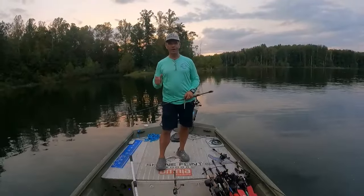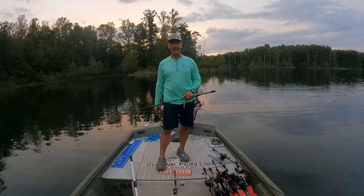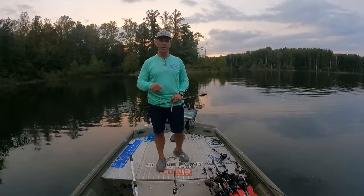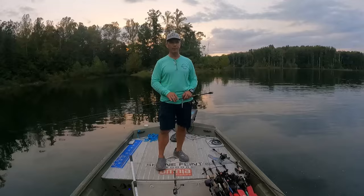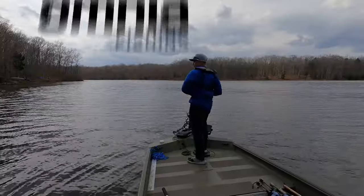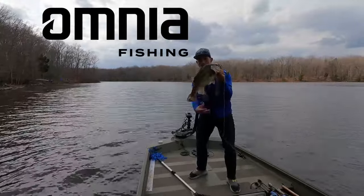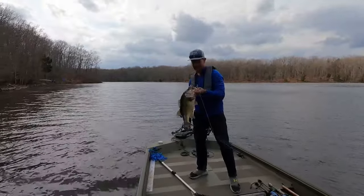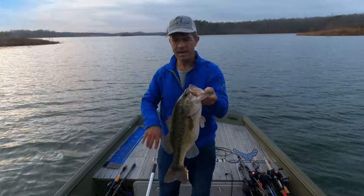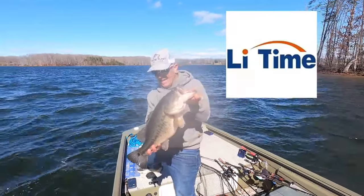It is October here in Virginia and the fall feed is on fire. Bass are chasing bait fish everywhere. Stay tuned to see the techniques I use to catch quite a few nice hammers in this episode. Shane Flynn Outdoors, brought to you by Omnia Fishing — experience the most personalized tackle shopping on earth — and by MMA Fishing, fight the bite, and by Lee Tom Batteries, the ultimate power solution for your boating needs.